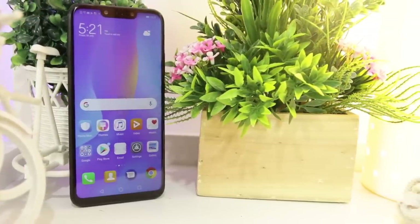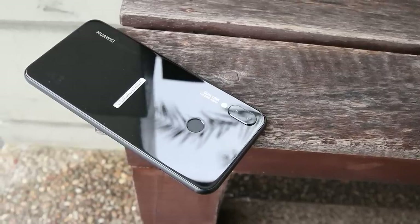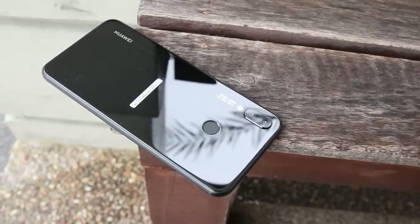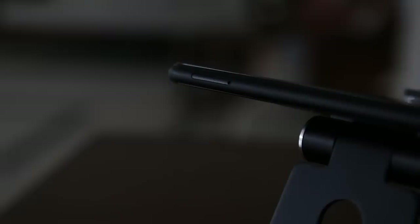Moving on to the rear part of the device, the dual rear cameras are positioned at the top left with its LED flash underneath. The circle-shaped fingerprint sensor can be found at the center, and the logo can be found on the bottom left. The usual power button and volume rockers can be found on the right side, while the SIM tray is at the left side. The bottom houses the 3.5-millimeter audio jack, microphone, micro-USB 2.0 port, and speaker grills, whereas the top has a sensor.